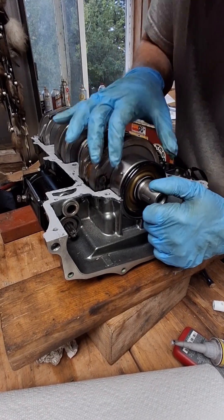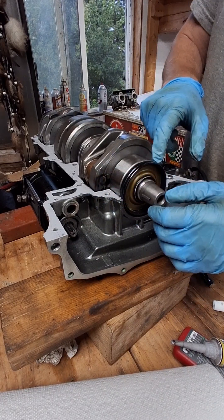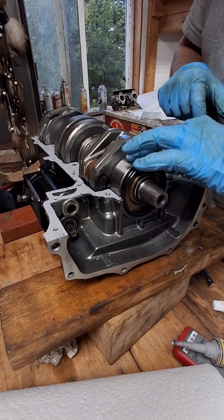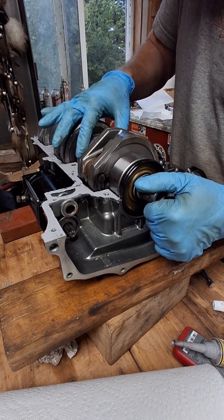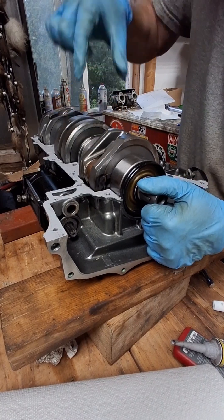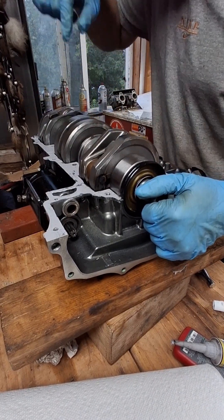You've got to line up your seals, and then the bearings here — there's a little groove or a pin on the bearings that have to come over on this side and line up. There's a groove right here that has to be straight up so that it goes down into the groove, into the case. Same with this one here.